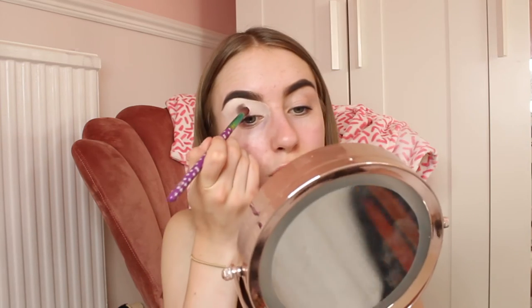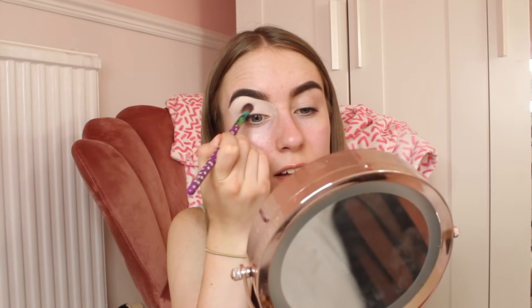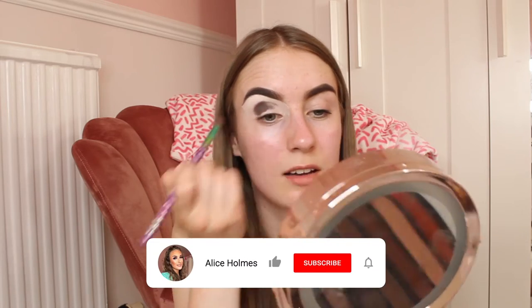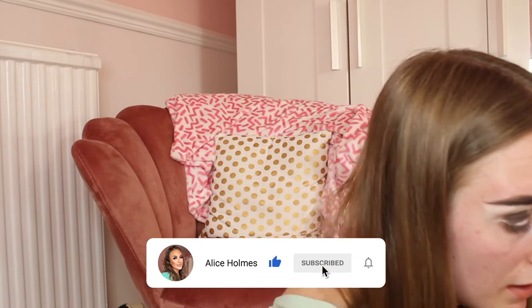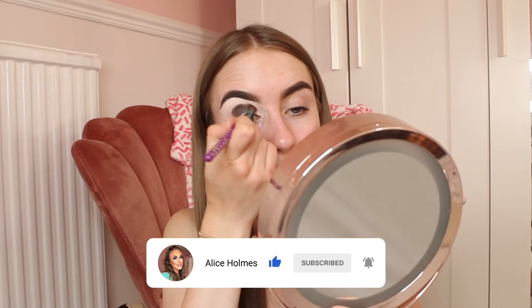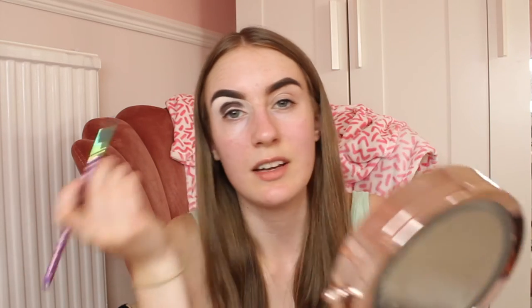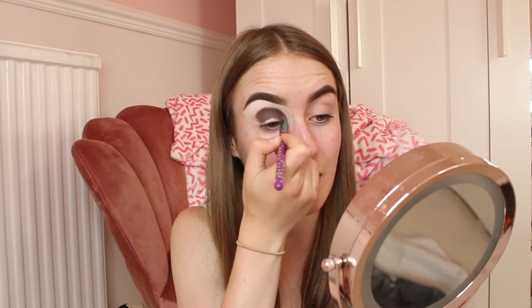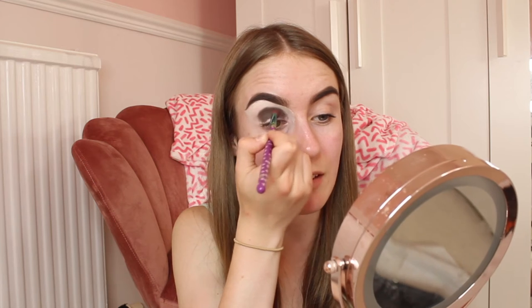When you pat on eyeshadows, the pigment builds up and it creates nicer eye looks with more colour. I'm just going to keep patting along the crease of my eye, basically along my eyelid. It makes sense in my head — just pat it until you've got a nice good block of colour.